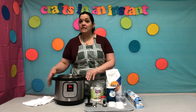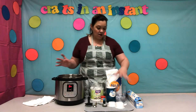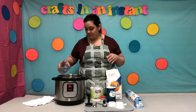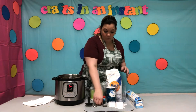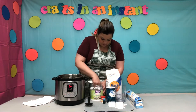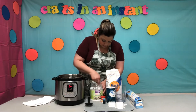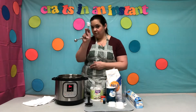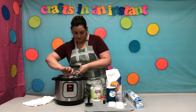Make sure that your Instant Pot is on the sauté function and we are going to add in our cup of water and also one tablespoon of coconut oil. I'm going to scoop it out of the jar. There we go — one tablespoon. Let's use my finger to put it in there.